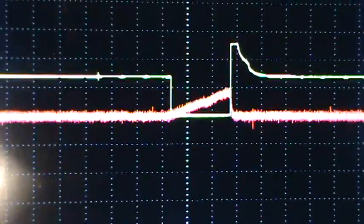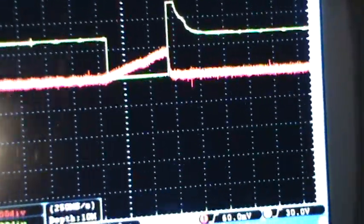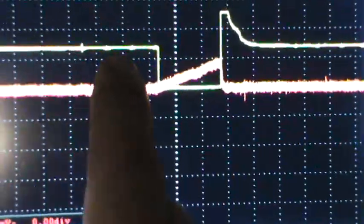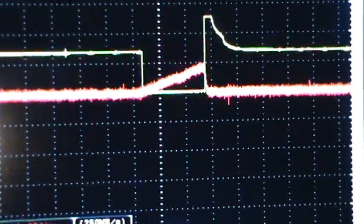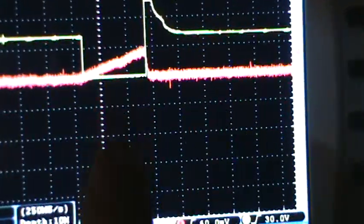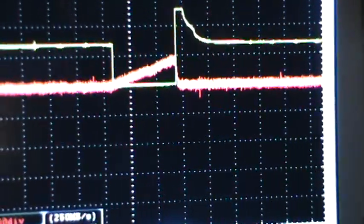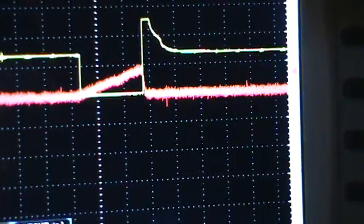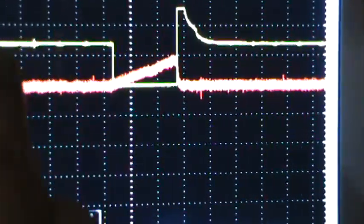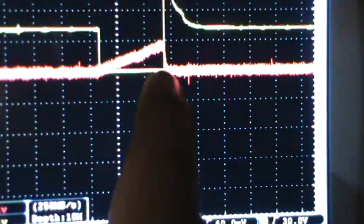This is a fuel injector waveform video. The yellow trace is the control wire voltage. There are two wires on a fuel injector: a power feed and a control wire. When there is no ground on the control wire — which is controlled by the PCM — you get 12 volts on both wires. When you run the engine, the control wire that runs to the PCM drops to near ground voltage.